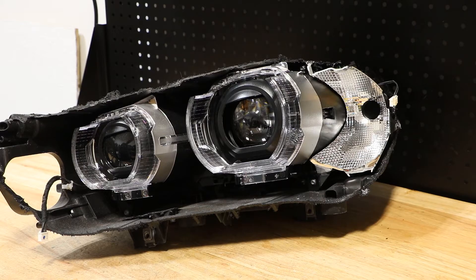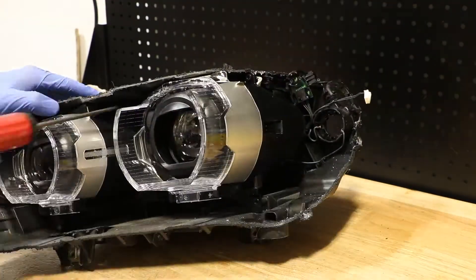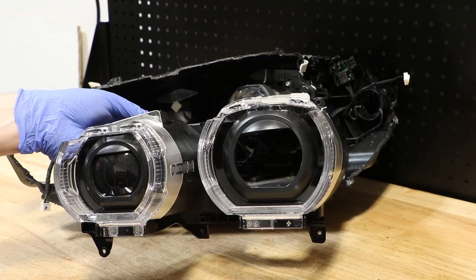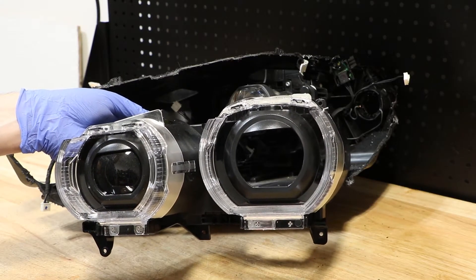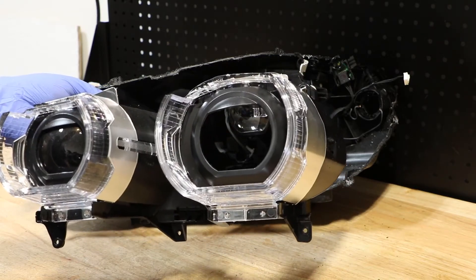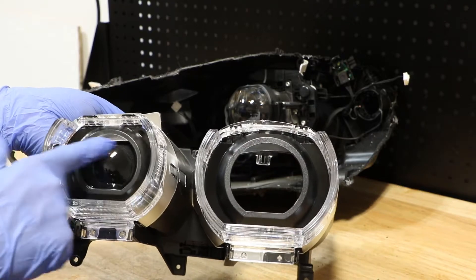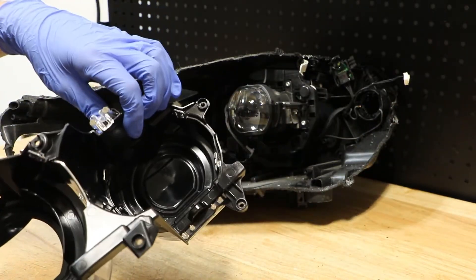Now I'm going to go ahead and start removing the T20 screws holding this light together. I've removed six T20 Torx screws to release this black inner bezel, and now that it's off, we have access to the projector. We can see that this inner projector is actually fake — there is no light here at all.